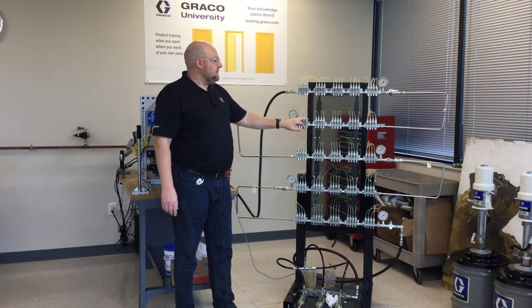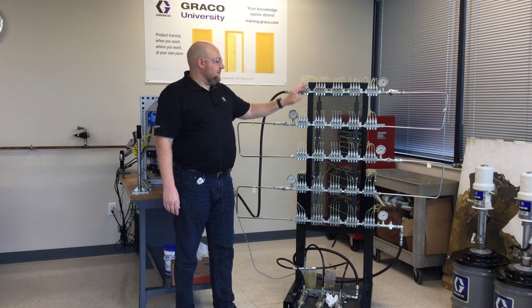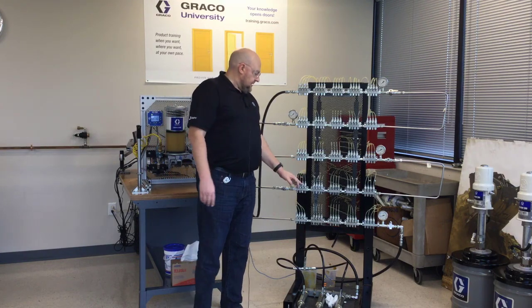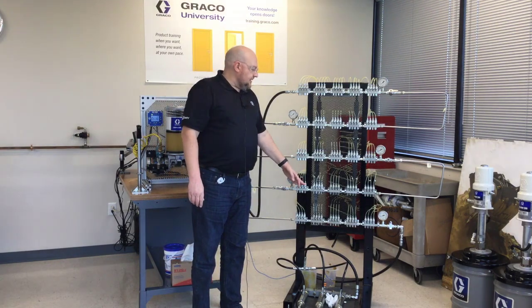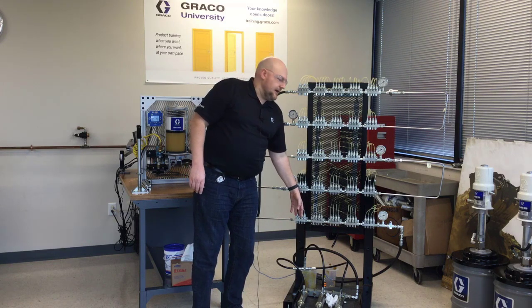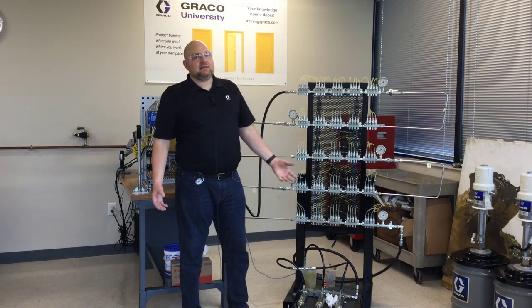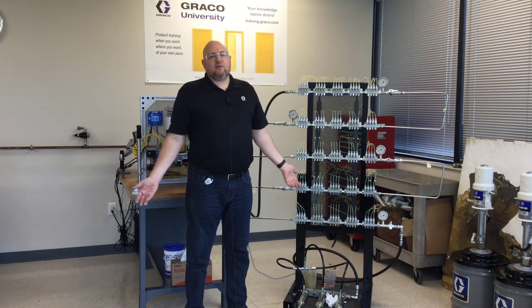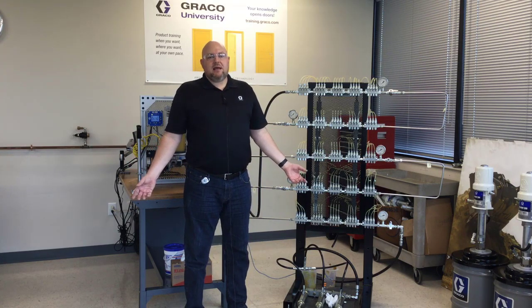This first bank fired and vented right away, this one did it pretty quickly after that, but then this one took quite a bit longer, this one is still working on it — a lot longer — and then this last row is going to take the longest. If you have a system designed with a lot of bottlenecks or just too small of tubing in general, it might take a full hour sometimes for the pressure to vent through the grease.